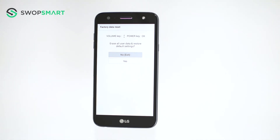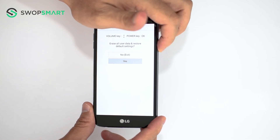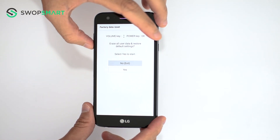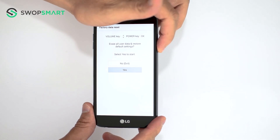Use the volume down button to scroll to yes and press the power button to select. You will be asked to confirm. Again, use the volume down button to scroll to yes and press the power button to select.